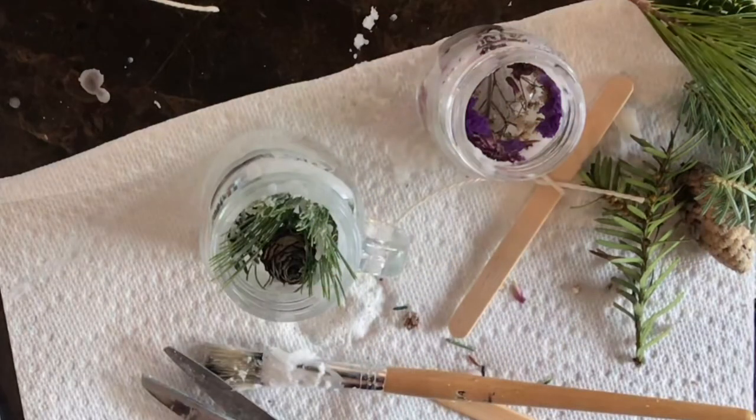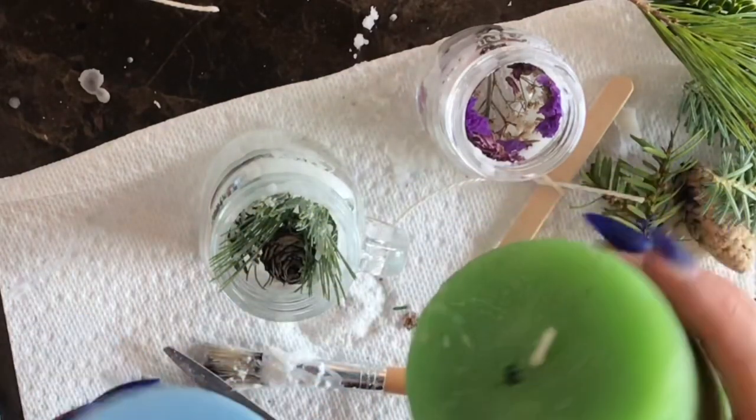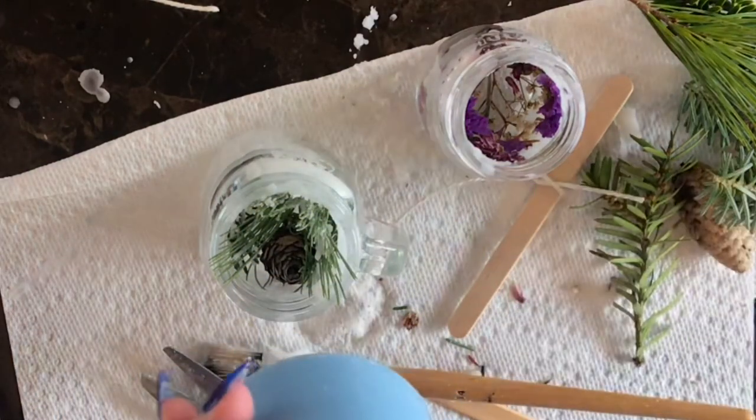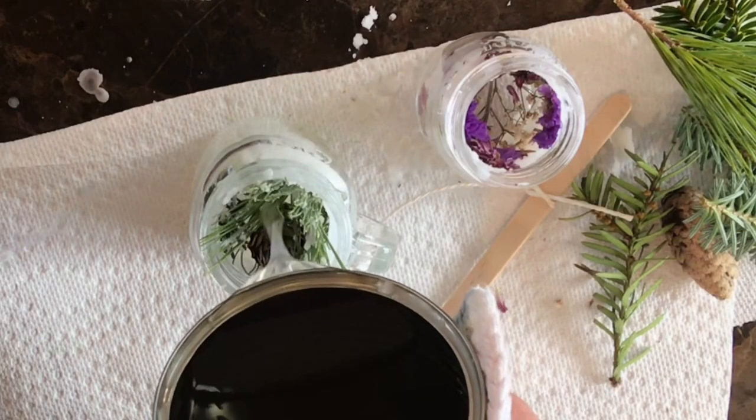If you have candles like this at home, these are easy to repurpose as well. If you have certain colors that you don't really like and you just want to mold them into something, this is a perfect opportunity to use those.